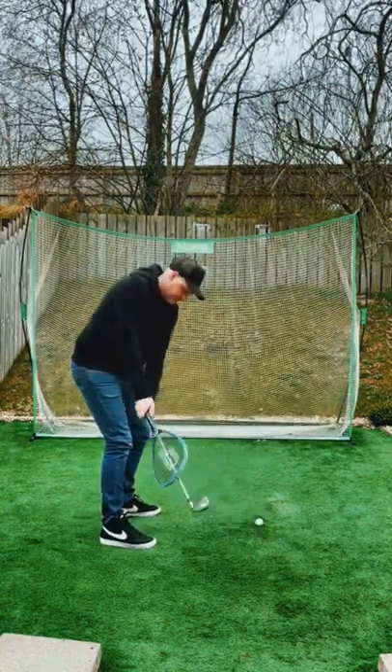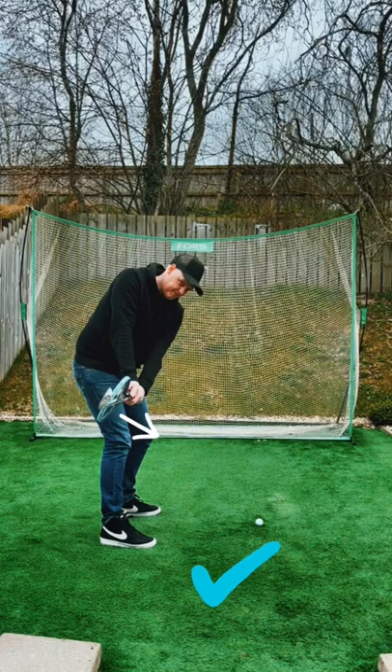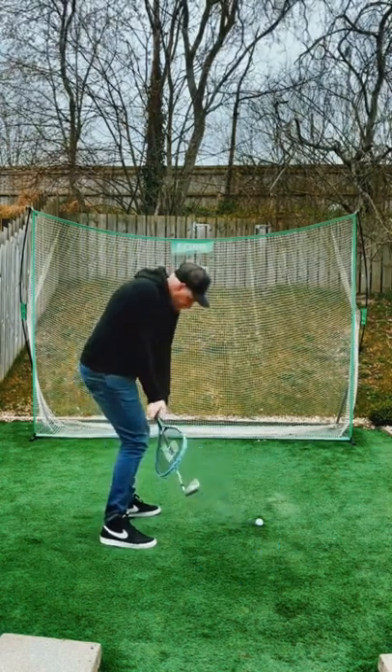Try to get the strings on the racket to point more toward the golf ball. From here you can turn through and strike with a square face.